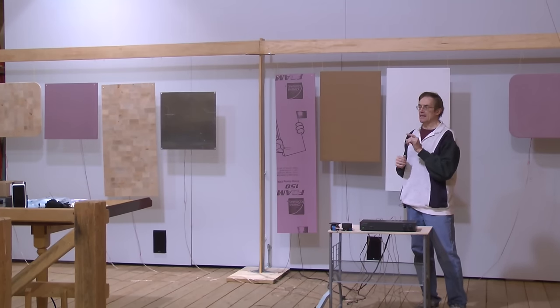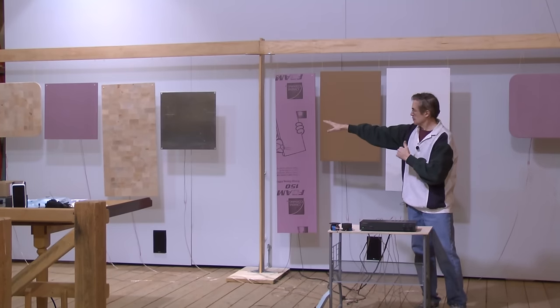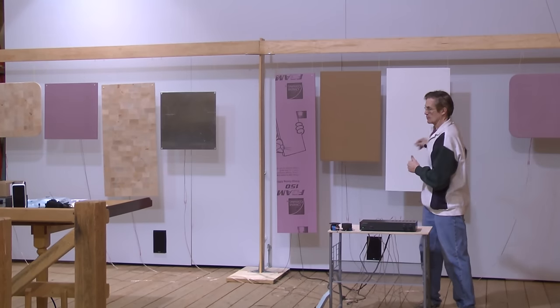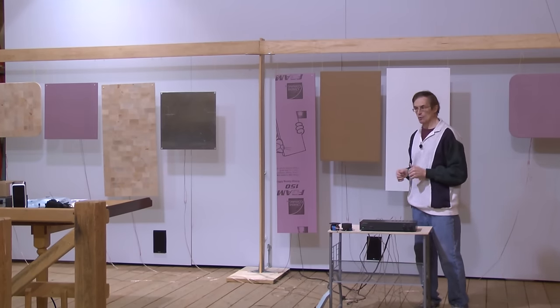What I'm going to do now is play a short segment with both speakers working — both the balsa and the polystyrene — as you might have them set up in a stereo installation in one of your rooms.